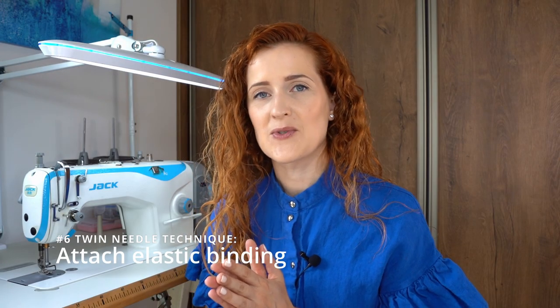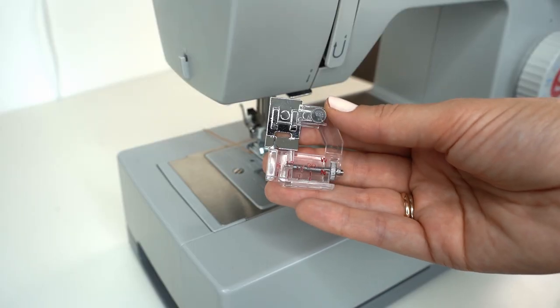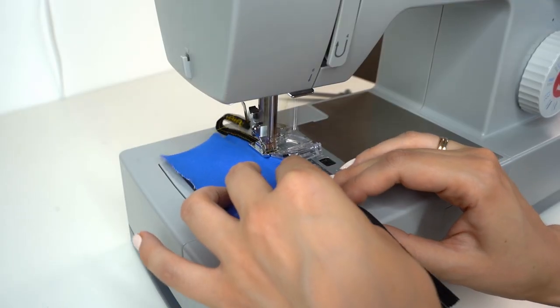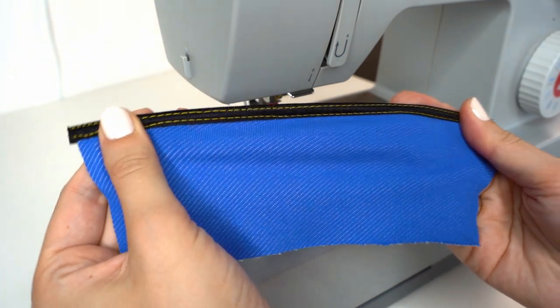The next way to use twin needle is to attach elastic binding. Use a binding foot, elastic binding, and a twin stretch needle with a straight stitch setting, and you get an elastic seam finish that you can use for baby clothes or swimwear.